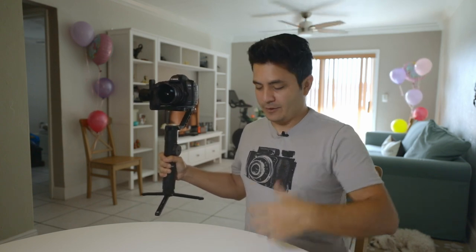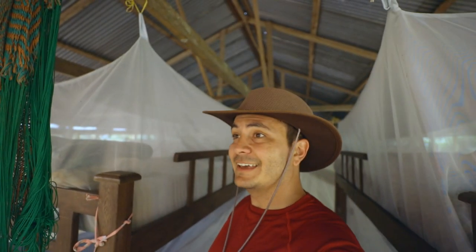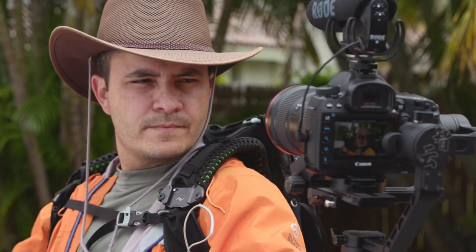I remember when I used to go to film school in Miami-Dade — I got certified as a steadicam operator with a big rig and big cameras — and I could only dream of having something I could just hold onto with one hand. This is just amazing because now I can be vlogging and the shot will be completely locked down.